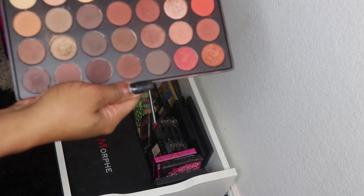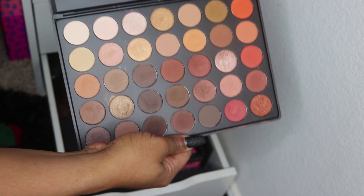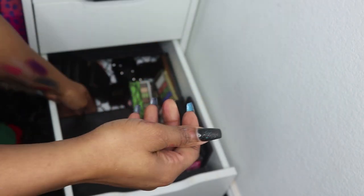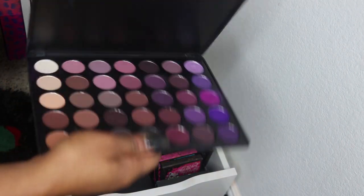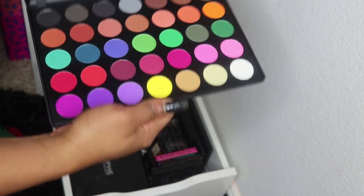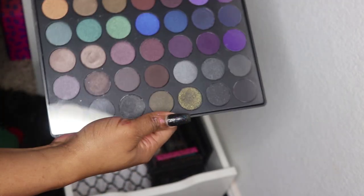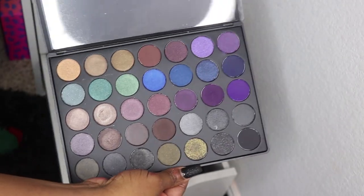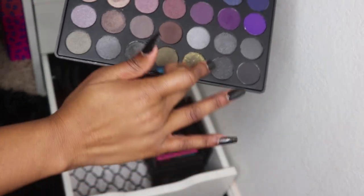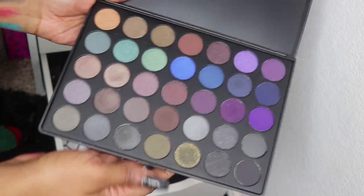The 35O palette was all the rage a couple of years ago — these colors would make pretty crease colors so we'll see. The 35P is the purple palette, and the 35C I've probably never used. And the 35D — darks — oh that's pretty, I'm not getting rid of that one. Look at those colors. The glitter is flying off though, so that's a bit of a trash situation.